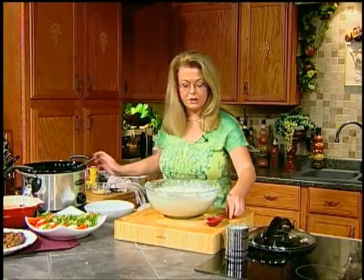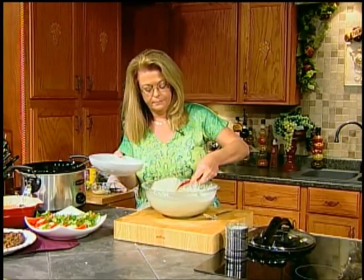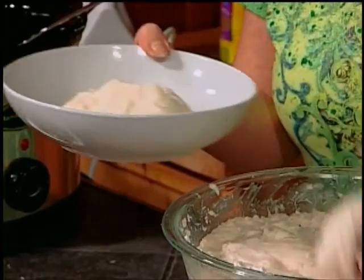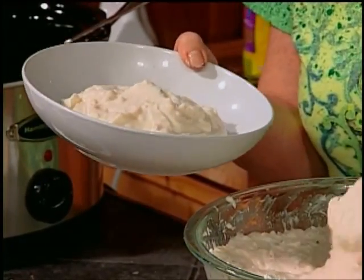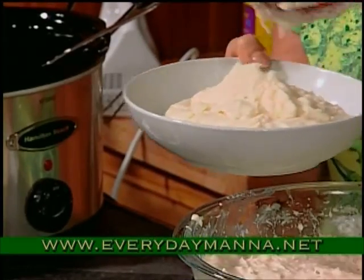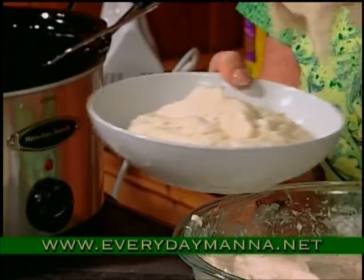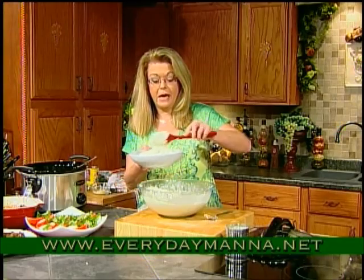Our potatoes are done — let's put them in a bowl. Both of my boys adore mashed potatoes. They are big mashed potato people. So there's our wonderful mashed potatoes.